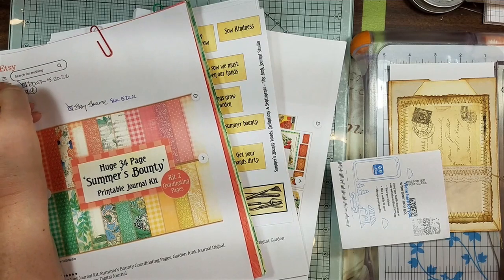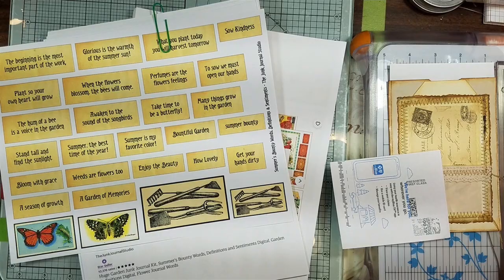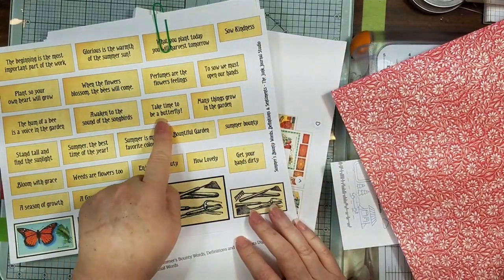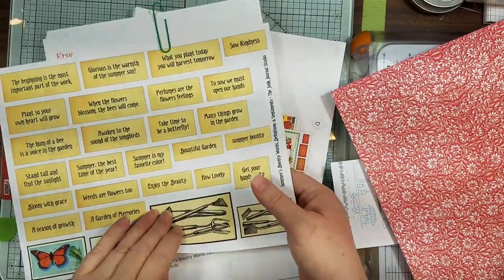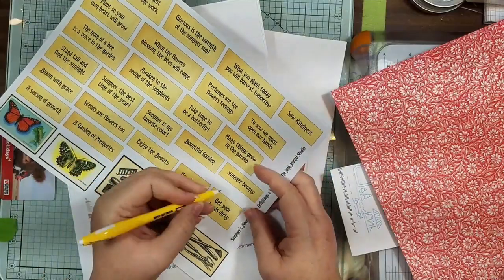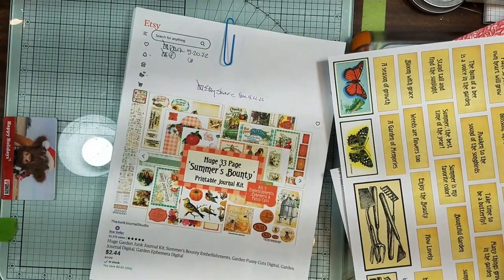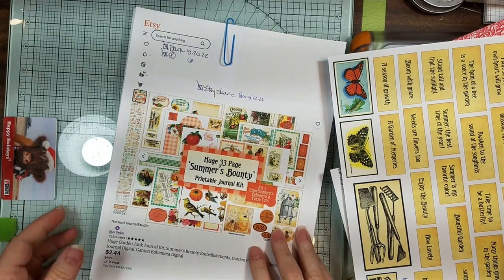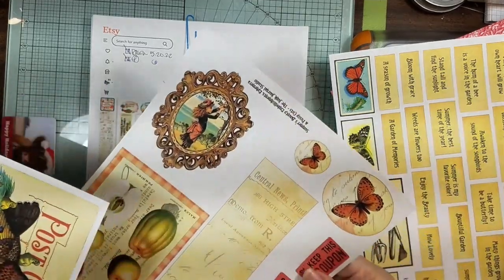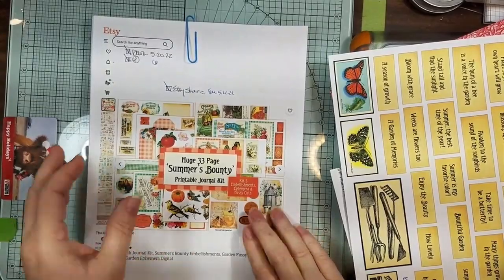Okay guys, I'm back. I think I have all my little parts and pieces. I want to use this red flower from the Summer's Bounty Kit Number Two. Got to make sure I mark these or I'll be lost. And I want to use 'Take Time to Be a Butterfly' from Kit Four — let me put it on here, Kit Four, so I'll know where to put it back in. And then I have some of these pages from Number Three, so let me write on here Kit Three, or else I will not put them back.